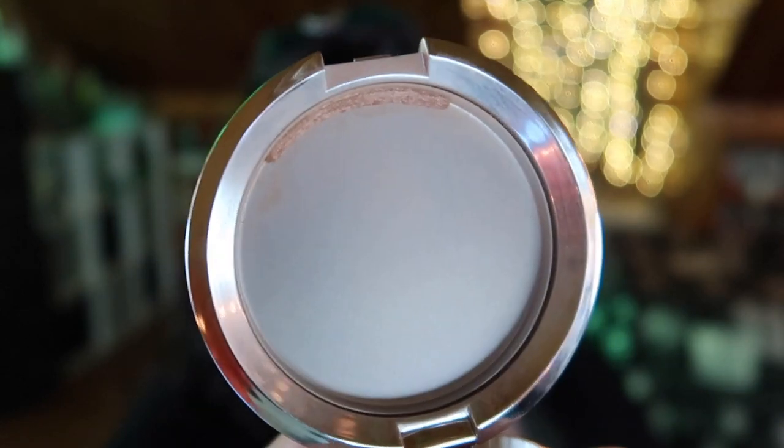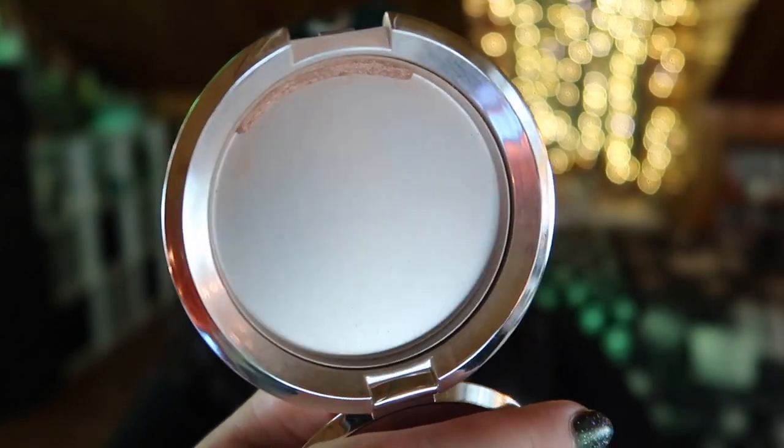Last but certainly not least, we have my highlighter goal — and this is my second highlighter in this project. I already had a highlighter I panned in its entirety earlier in this project, and after that I brought in another highlighter I really wanted to pan since I had an actual backup of it in my collection — the only backup I've ever had. This is the Becca Royal Glow highlighter. I did not finish this, but I am so close it's not even funny. This is how close I am to finishing this highlighter — there's just a tiny sliver left.